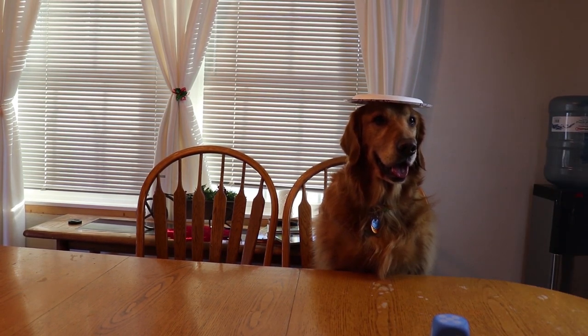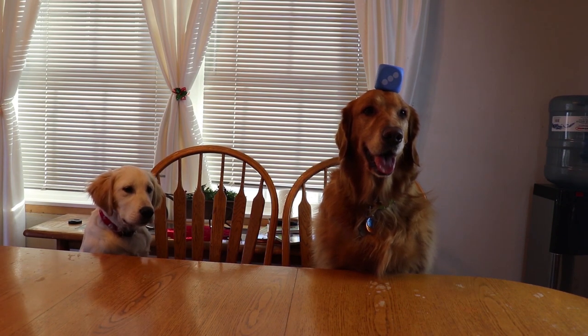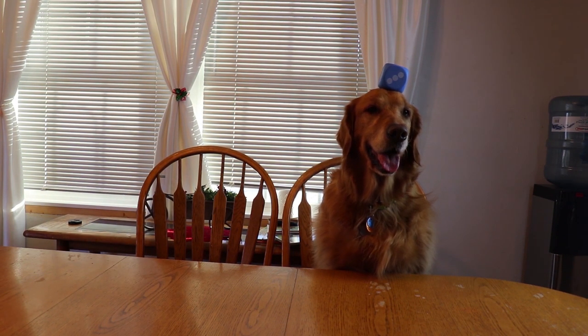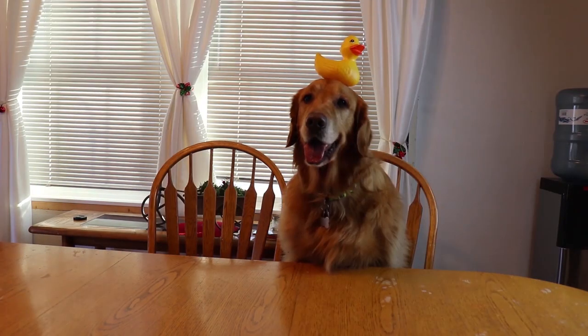Good job Bo, you're balancing a paper plate! Good boy, look at him, you're doing fantastic Bo. Good job! Oh, you've got a light switch on your head — good job buddy!